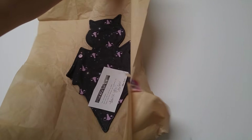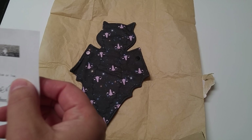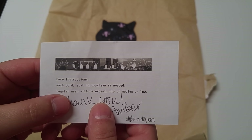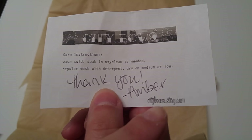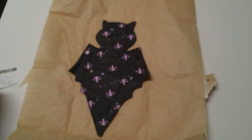I'm so excited. Dun-dun-dun — bat pad! City Bows — wash instructions, and that is her Etsy right there. Like I said, her name is Amber.